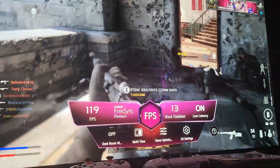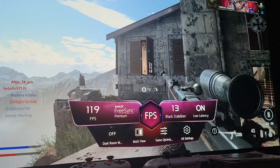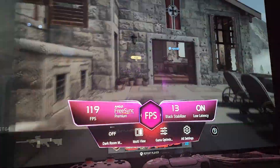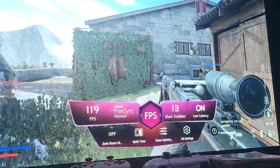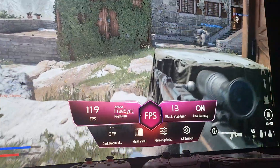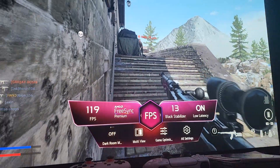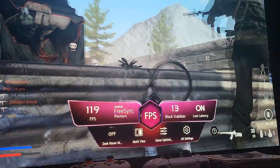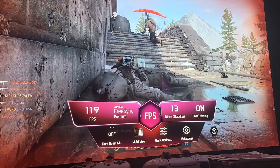So that's basically what Low Frame Rate Compensation is: it eliminates tearing on the screen and the motion judder you would get with V-Sync. When you turn FreeSync on, tearing is removed because you have Low Frame Rate Compensation — giving you a consistent 119 FPS as you can see right here, especially in a game like Call of Duty.